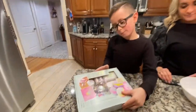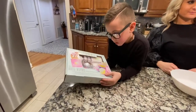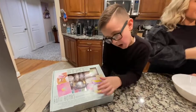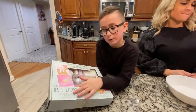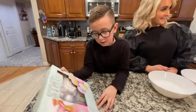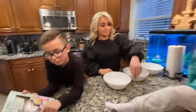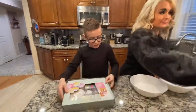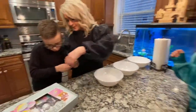So guys, we bought bath bombs at Target. You can only pick one bath bomb at a time. I'd rather pick a golden one, but my sister would rather pick a pink one. My sister really likes pink. And there's some dried flowers she can probably see. Okay, let's open them.